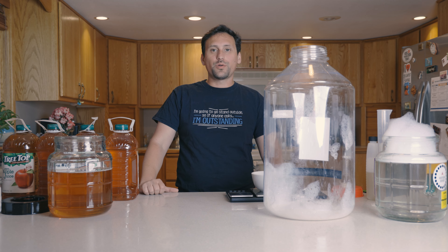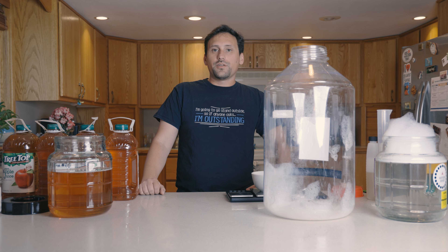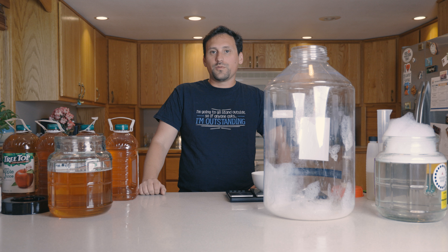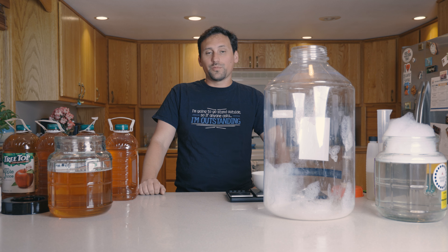Hello everybody. In today's video we're going to be making cider style BJCP C1A, which is a New World Cider. New World Ciders are relatively easy to make for beginner cider makers. There are several examples on the BJCP website and the AHA website, the American Home Brewers Association, of type C1A ciders made with store-bought juice that usually do pretty well inside competitions.